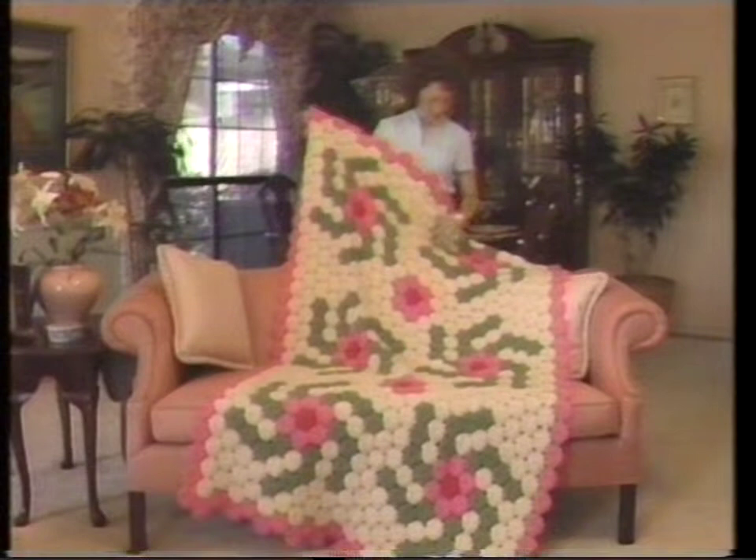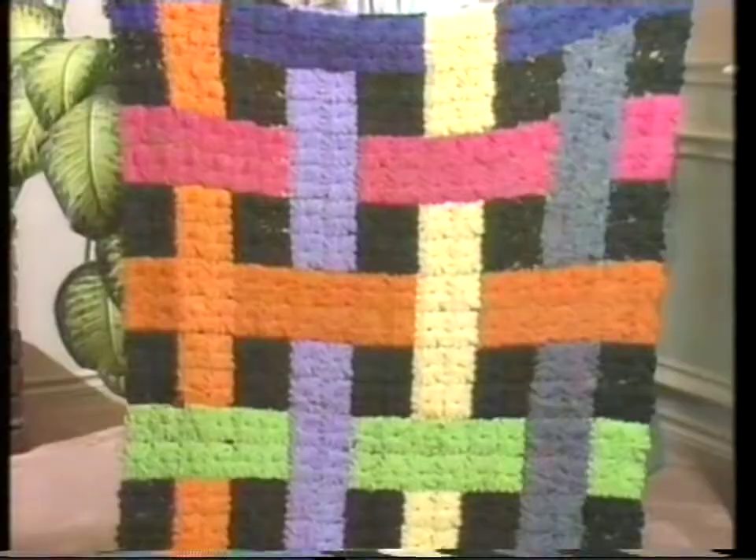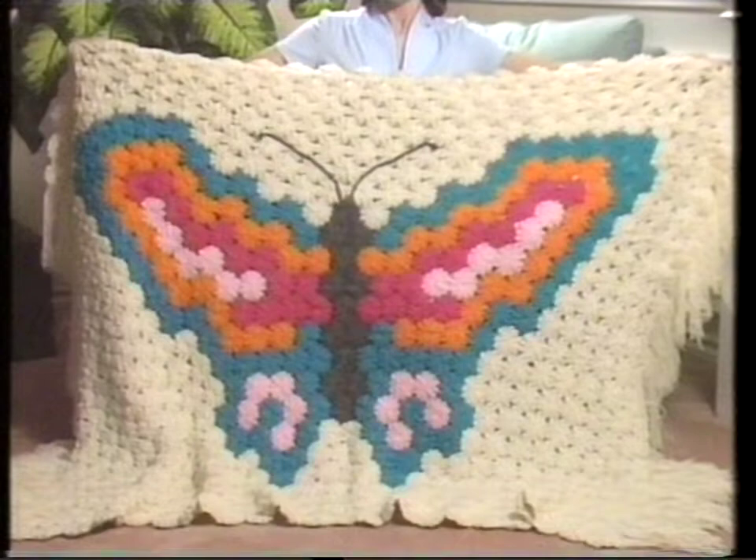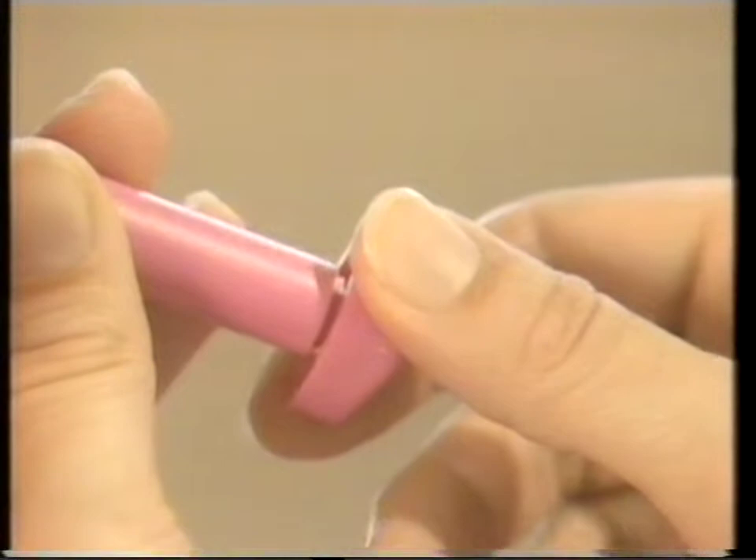How would you like to make hundreds of dollars working from home? Make superb quilts and rugs like this in just a few hours. Now you can with our simple and easy-to-use Knitstick Loom. Making a quilt or shawl like this or this or even this is easy with our ingenious patented tool.